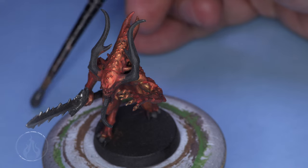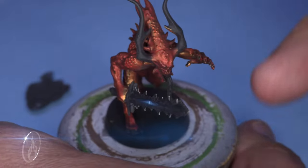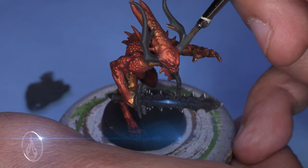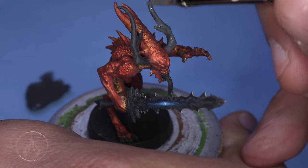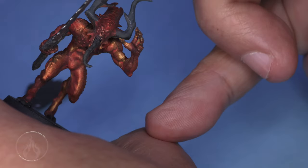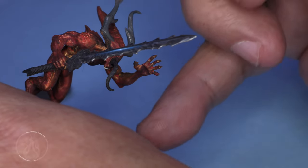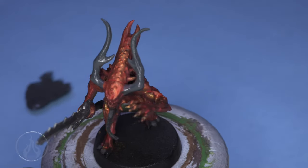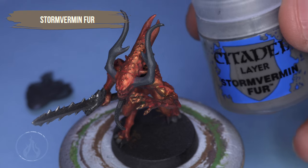To get us started, we're going to use Skaven Blight Dinge. Slap a little bit onto our palette and use just the dampness of the brush to thin the color out ever so slightly as we apply our base coat. I am applying this base coat to a demon of Khorne. These horns could be any model in Fantasy, Age of Sigmar, Dungeons and Dragons — whoever's got horns, this is one way of going about painting them. Kind of specific to a Blood Letter, but whatever.